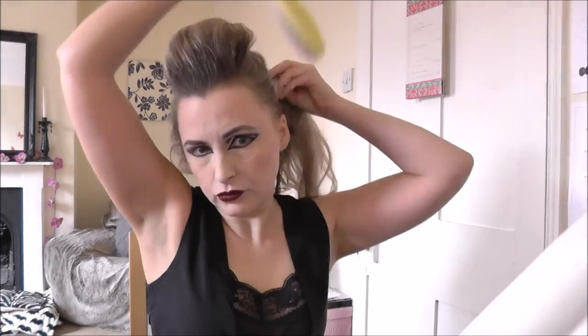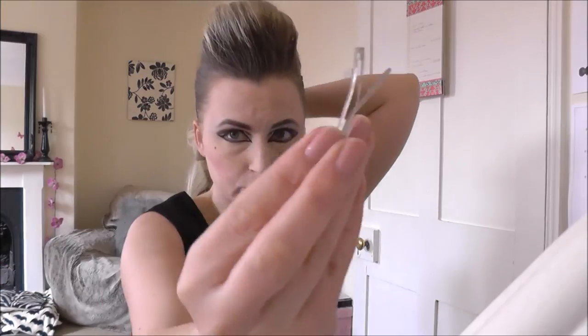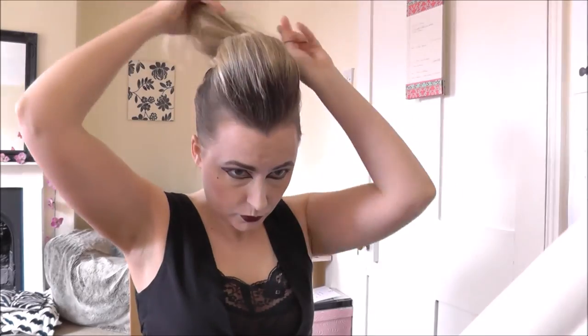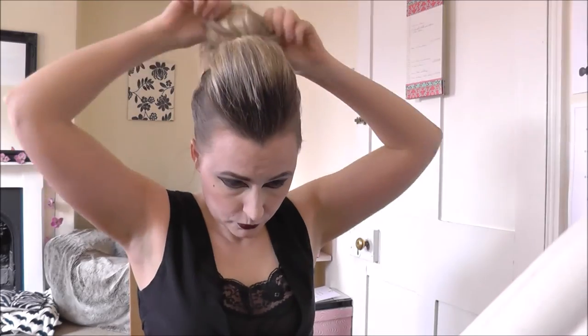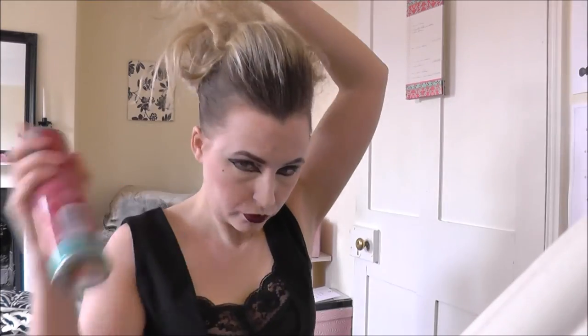Then just taking the back and putting that up on the sides. Smell has actually got the sides of her hair shaved, but I wasn't going to go that far just for a video — sorry about that. Just putting the rest of the back up and then backcombing that before spraying with lots of hairspray and pinning in place.